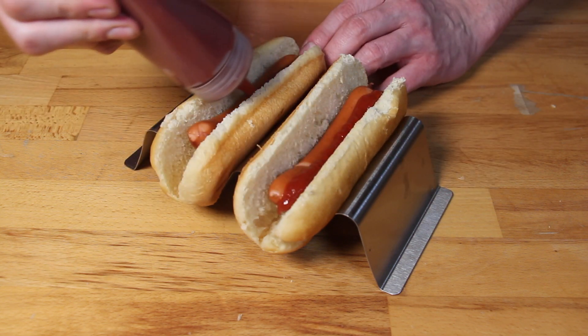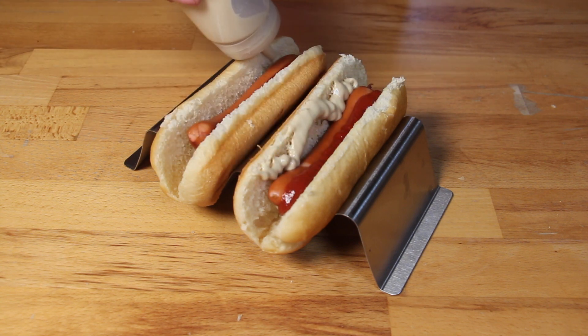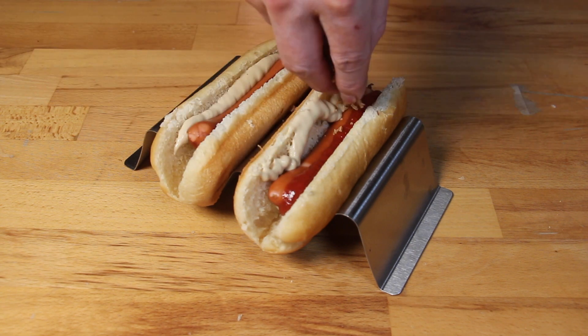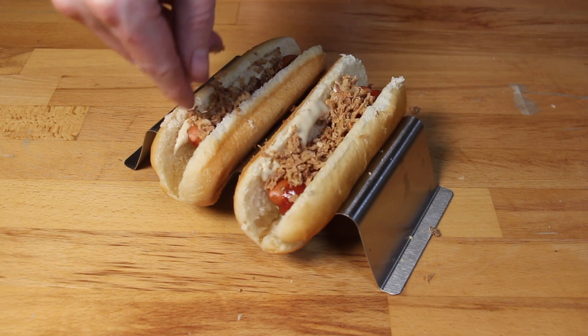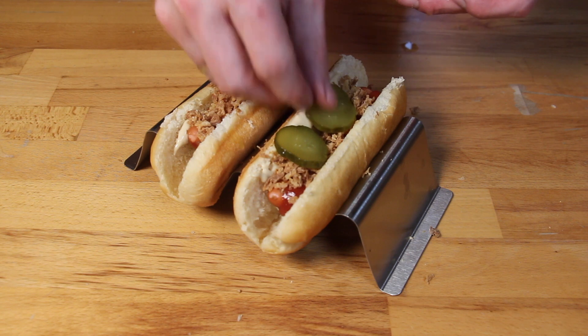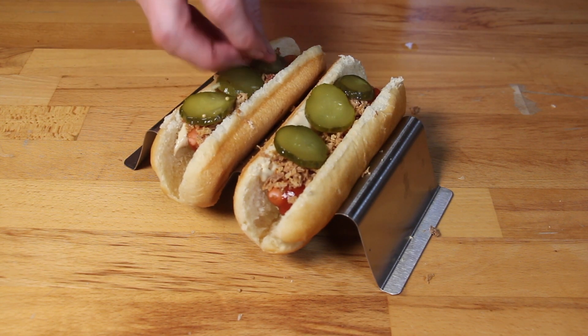Add some ketchup and mustard. Of course you can use Danish sauces if you like, french onions, and sliced pickles. This is my first basic hot dog.